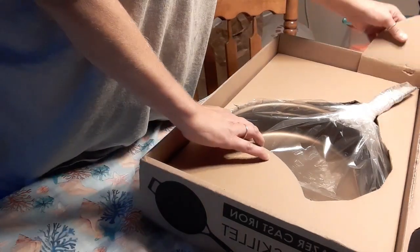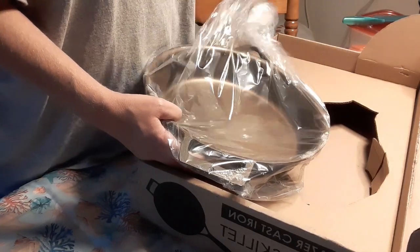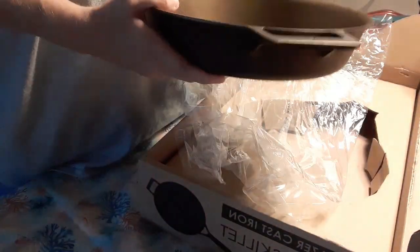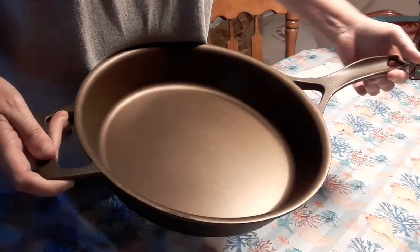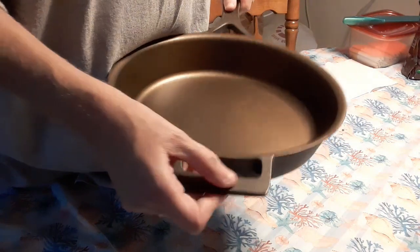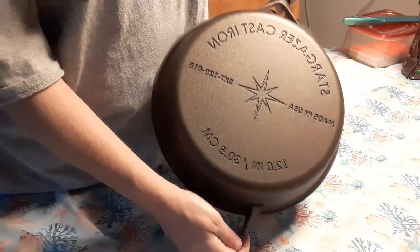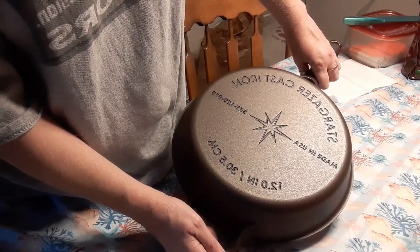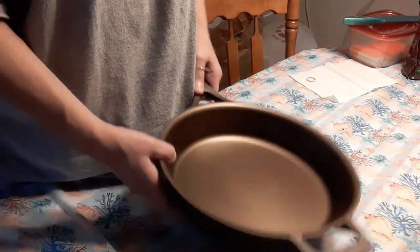How cool is that! So we are going to open this bad boy up. I had heard that they were a little lighter than the Lodge — for my old lady arms, it's still heavy. It has a nice long handle and a handle on the other side. It's got the little star emblem. Smooth. Stargazer cast iron, made in the USA.